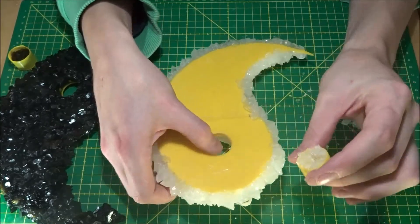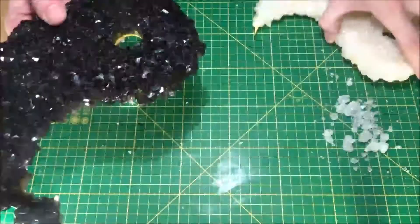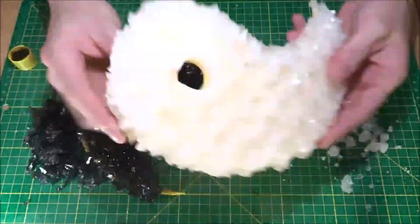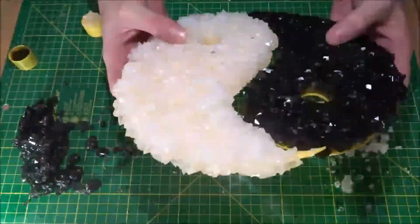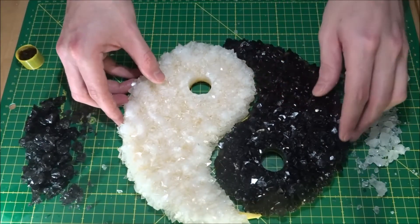The third problem I found is that because the crystals grew over the edge, the two shapes do not fit together anymore. I should make a rim for these shapes, and then when it's done, remove it. But now I have to remove the crystals where the parts meet and make them fit together somehow.